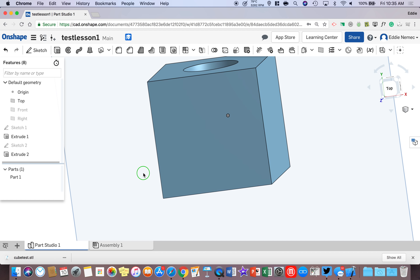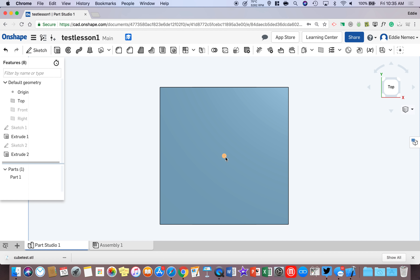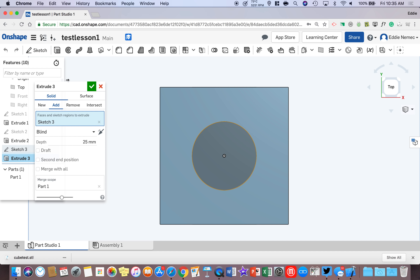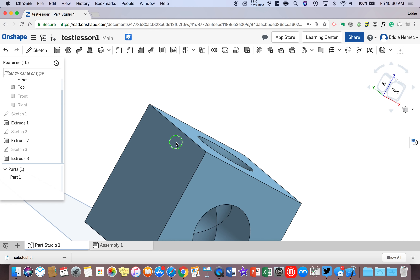Now we want to go to the top of the block. Click Top. We don't have to do anything extra because we already have a center dot in the middle. Go to Sketch, left click on the block, and now we've got Sketch Three. Click on Center Point Circle, click on the dot once, and pull the mouse out. Left click on the Dimension tool, left click on the circle, type in 25, hit the Extrude button in the top left corner, select Remove, change it to Through All, and hit the check mark. Now we've got almost a complete block like I showed you at the beginning of the lesson.